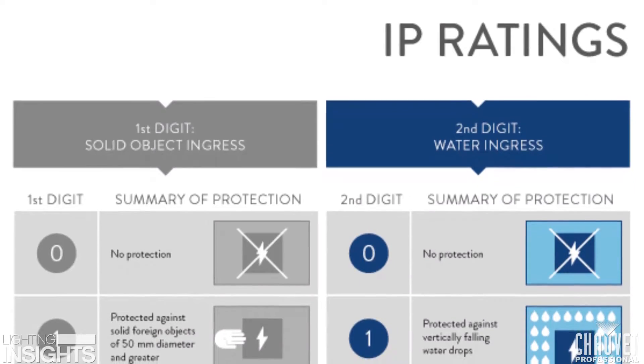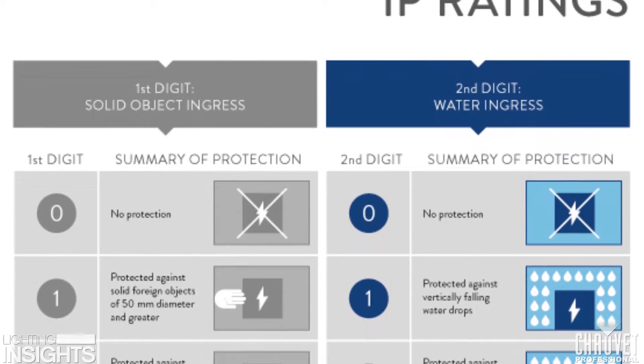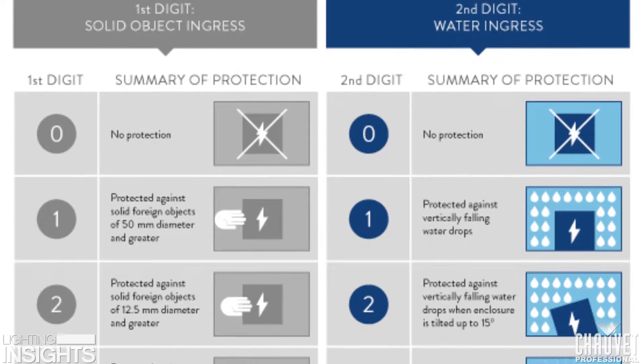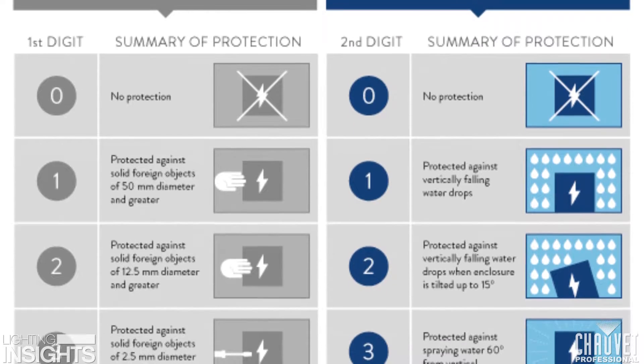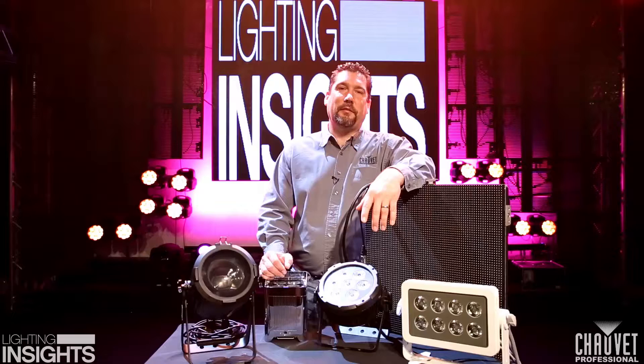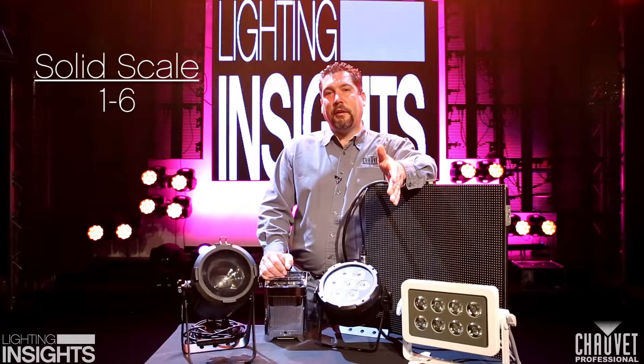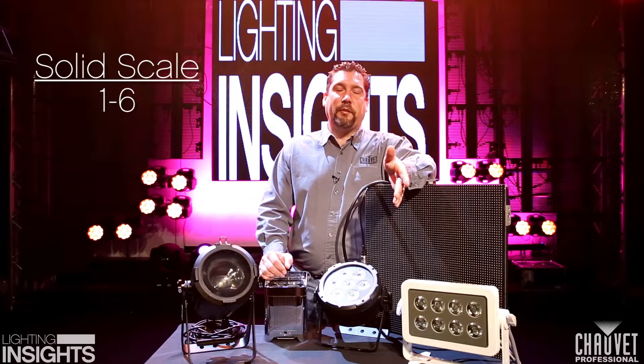IP stands for Ingress Protection. In an IP rating there are two numbers. The first number stands for any kind of solid foreign object such as a tool, a finger, dust or dirt. The first number, the solid scale, goes from 1 to 6.